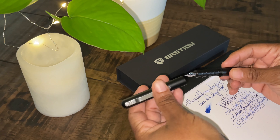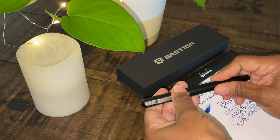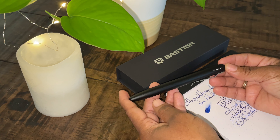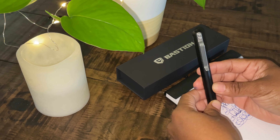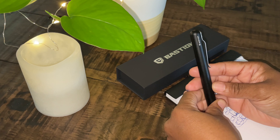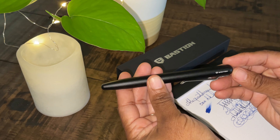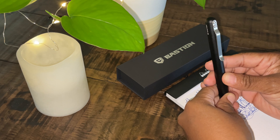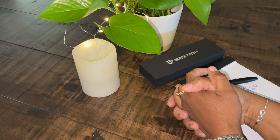As with anything that I purchase, there has to be something about the item that draws me to it — something about the belief in the item. Bastion Company believes in their product and they do stand behind their product. This pen did prove to be a dependable pen and it was a pleasure to write with. It is an affordable price and it did not disappoint. This is the Bastion Fountain Pen, and I believe that you'll have a good, enjoyable experience with this fountain pen. Thank you for watching Write or Always Write.